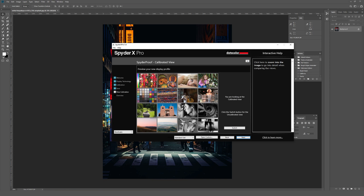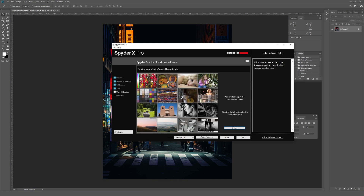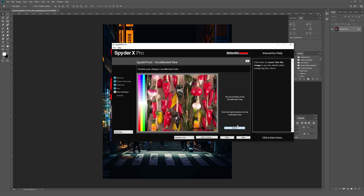Now it says 'preview your new display profile' — you can look at the calibrated versus uncalibrated view. The differences in color are actually very minor, and I'm not sure how much will show on screen. But looking at this picture, for example, the calibrated view looks much more saturated compared to the uncalibrated which is a bit more dull. Looking at another image: uncalibrated has more darks especially in the reds, while calibrated looks much more vibrant. I'll click Next since we've had a look at those.